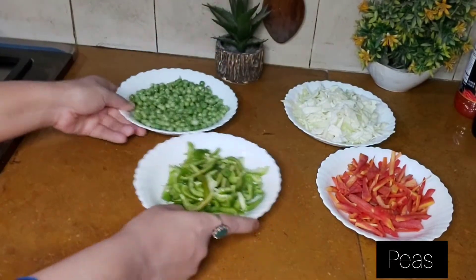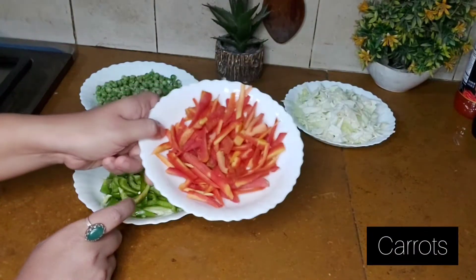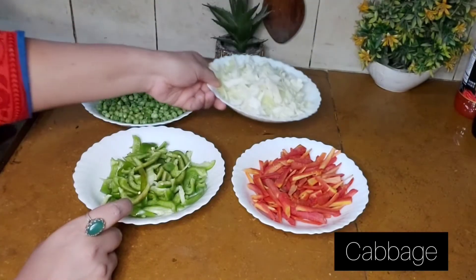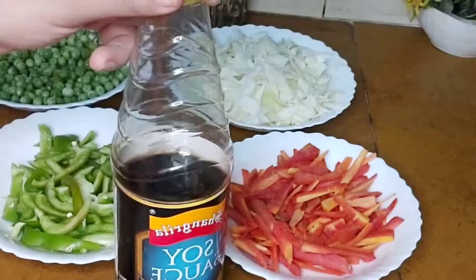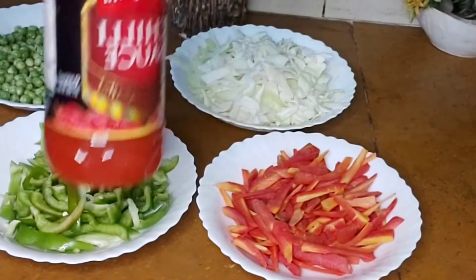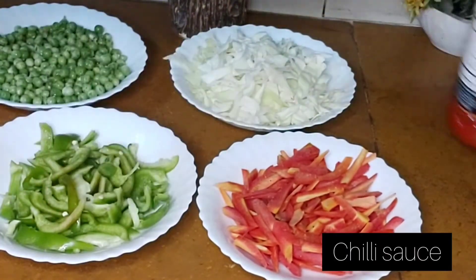We have a package of soya sauce, chili sauce, and vinegar.